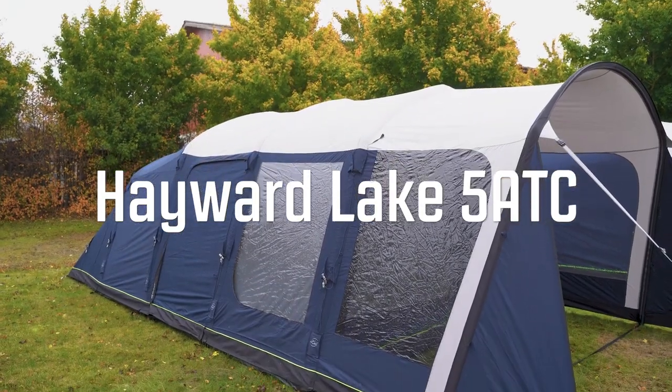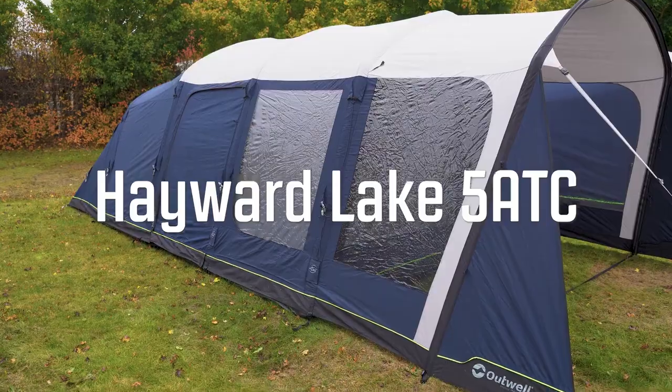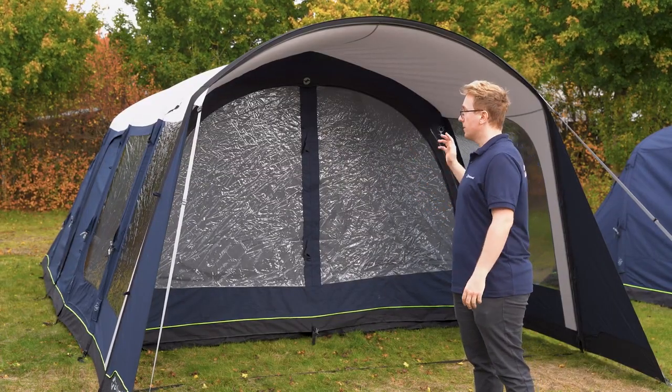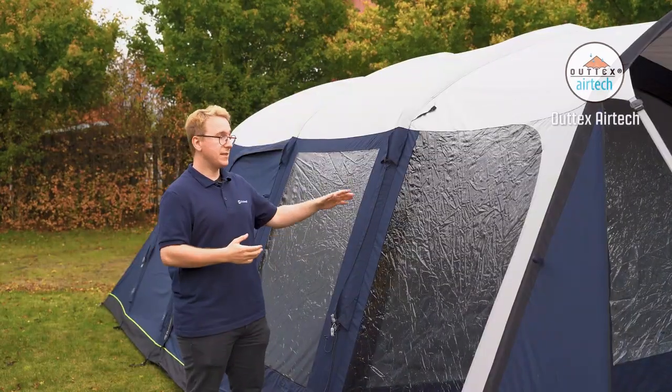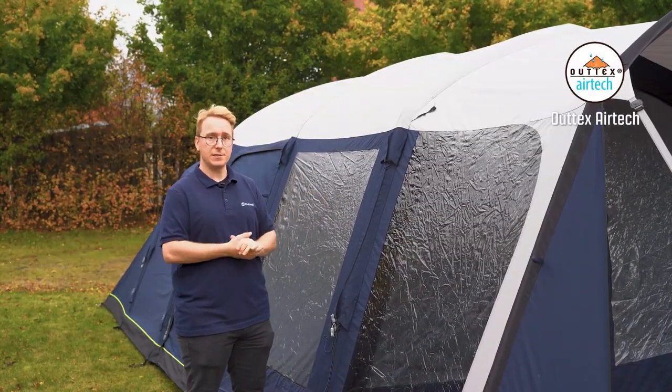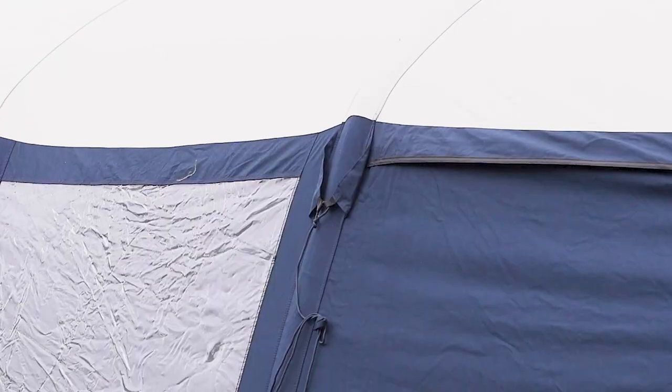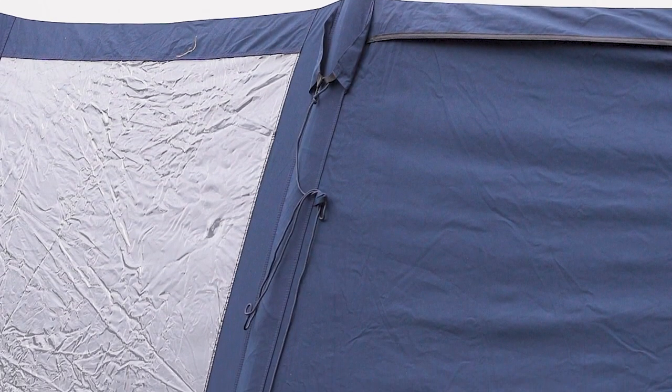The Hayward Lake 5 ATC is a three-room tunnel tent with two bedrooms and a living room. It also features a canopy at the front along with a side door on each side of the tent. The material of the tent is the breathable Outex AirTek material, which is a blend of 65% polyester and 35% carbon. This breathable TC flysheet fabric regulates internal climate for all-weather comfort.